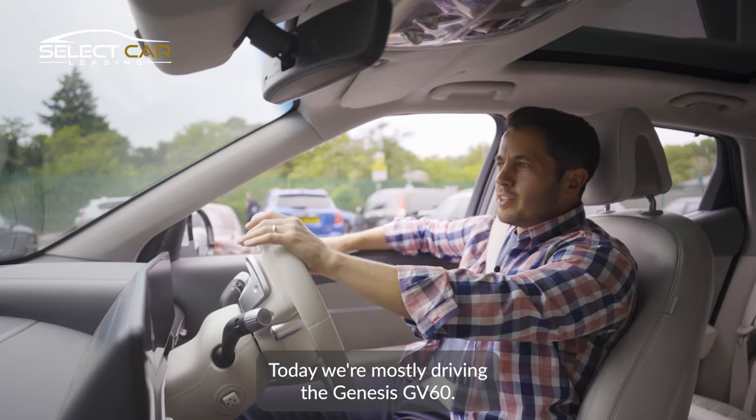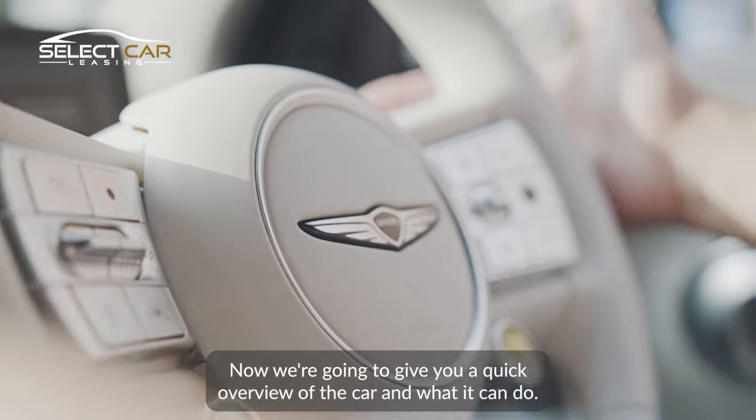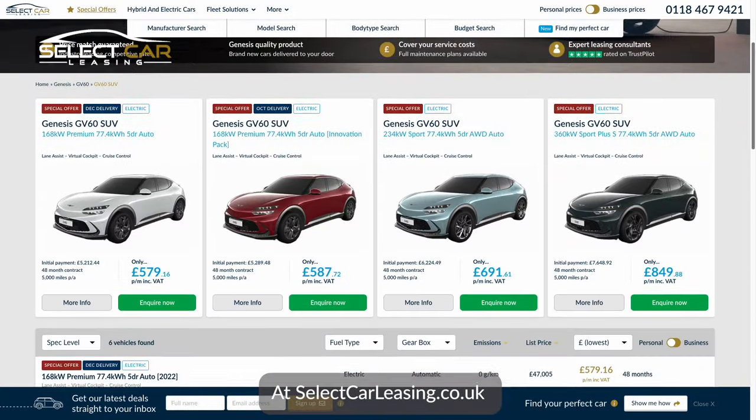Today we're mostly driving the Genesis GV60. We're going to give you a quick overview of the car and what it can do, but if you really want to get under the hood, go and check out the full review at selectcarleasing.co.uk.